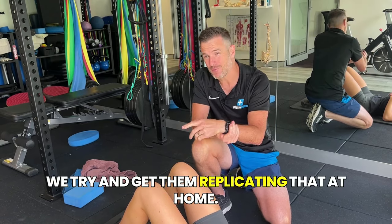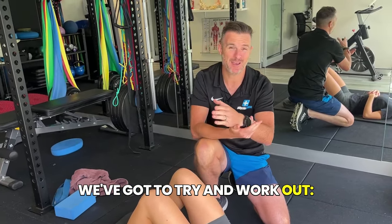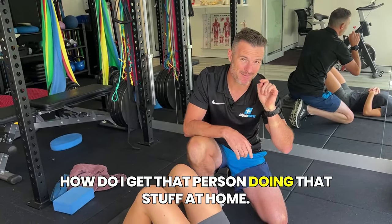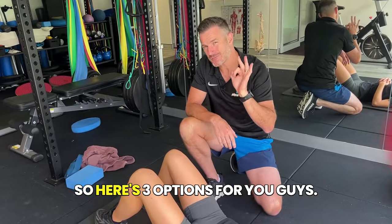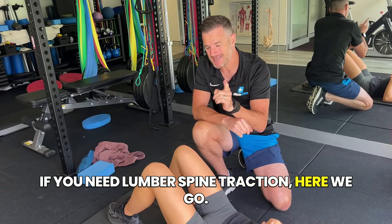If you're at home, we try and get people replicating what works in the clinic at home, because in physio, whatever works in the clinic, we've got to work out how to get that person doing that stuff at home. So here are three options for you. If you need lumbar spine traction, here we go.